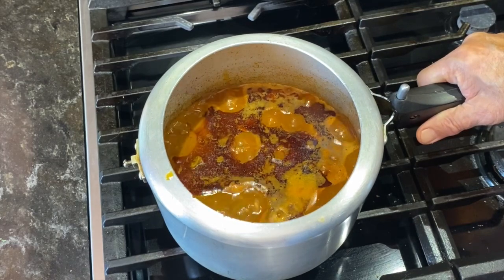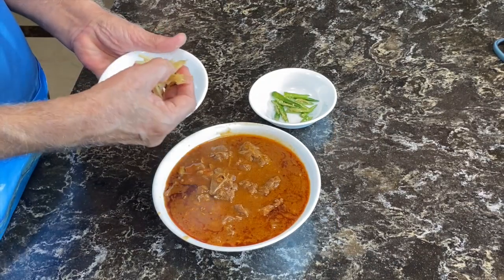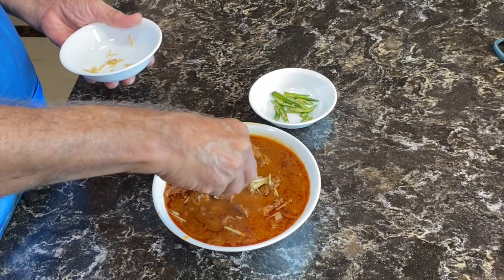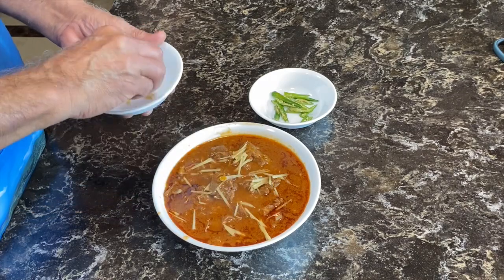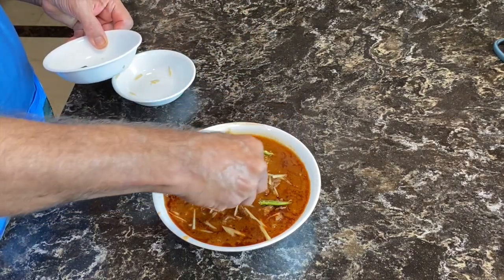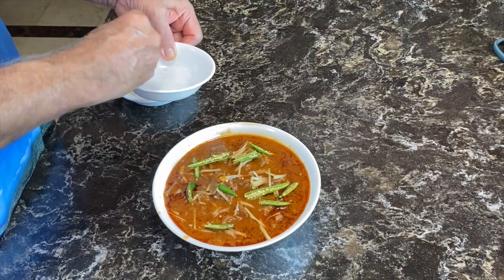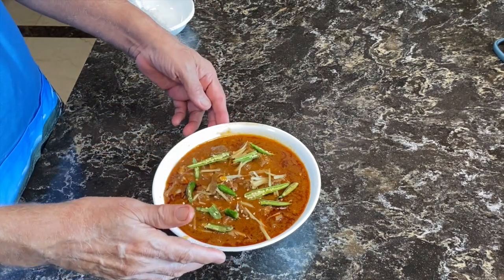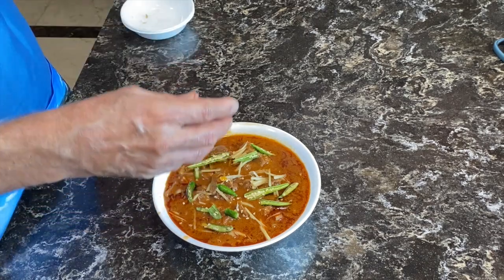I can see the Nihari mutton is ready. Smells very good. Finally, we garnish the Nihari mutton with julienne ginger and some green hot peppers. This can be enjoyed with plain white rice or naan roti.